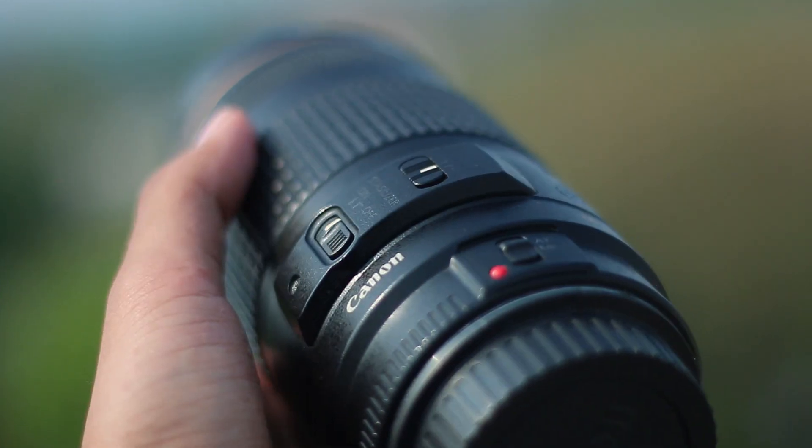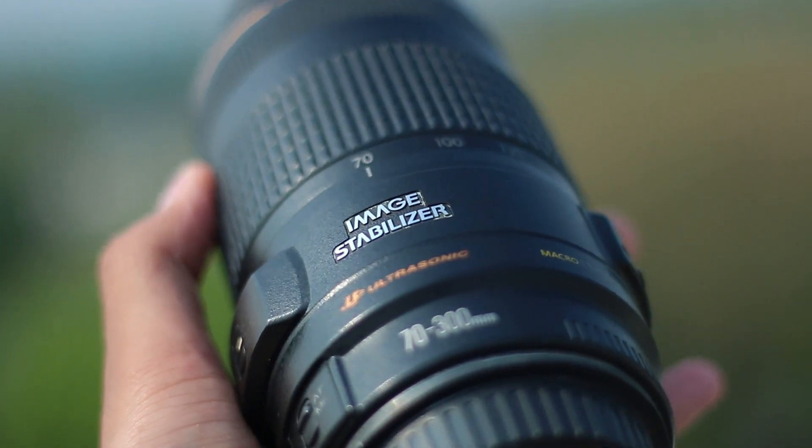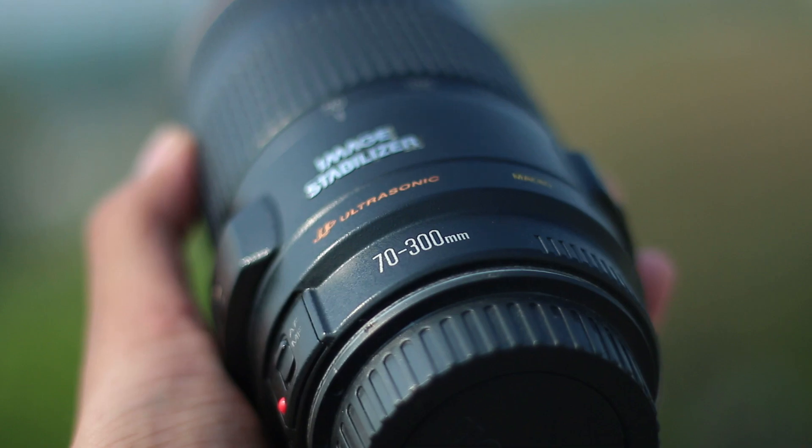Hello everyone, welcome to Gazer Genials. Today we are going to talk about a 100-300 zoom lens. This zoom lens is actually underrated. This is a 100-300 USM active lens.